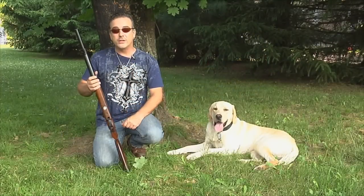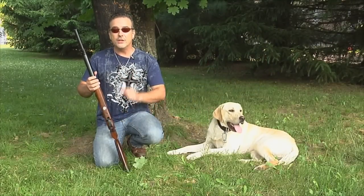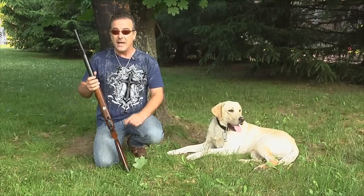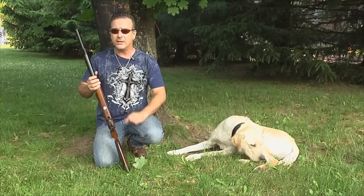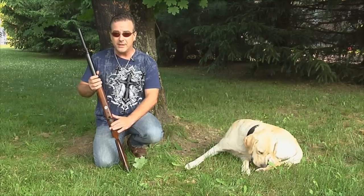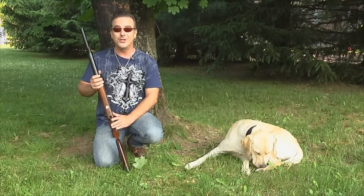Please remember, folks, air guns are not toys. Even the smallest calibers can cause serious harm if not used properly. And you should never, under any circumstance, point an air gun at another person. Parents, if you teach your children to shoot responsibly, they will have a lifetime of air gun enjoyment.